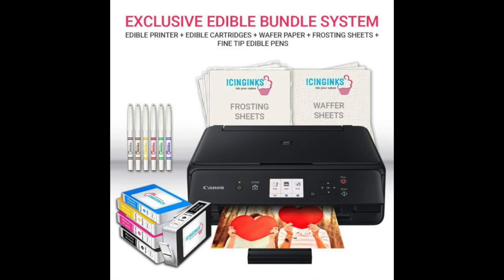The printer is able to print with edible ink in vibrant and vivid colors, so there's no need to worry about photos coming out dull. The package also includes a CD where you can find the appropriate driver for the printer, as well as bundled software that you can use to edit your photos and make them perfect for the cake you'll be placing them on.